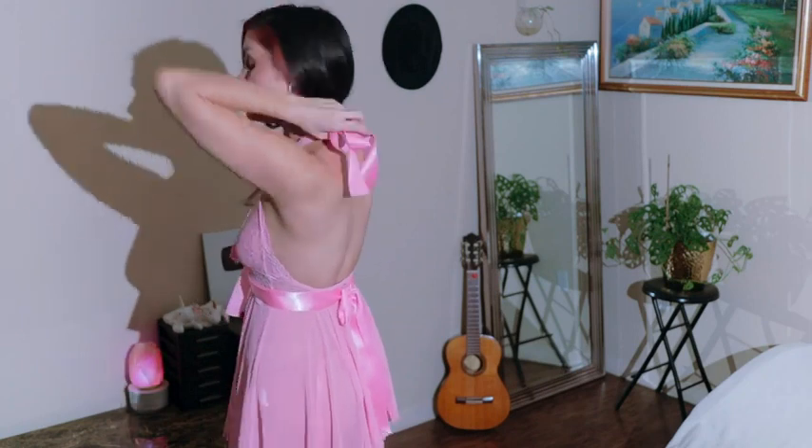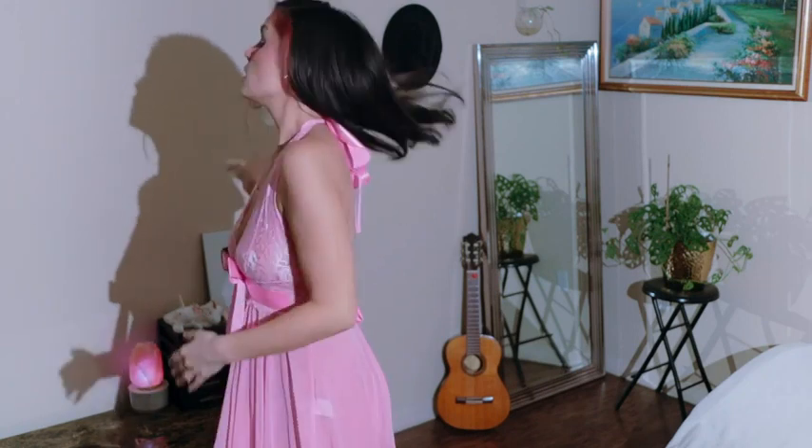We've got see-through here, a little bow, ties around to this big bow, and then another big bow on the halter, which makes this look so girly. I feel like a little baby doll in this one. I love this color — I'm glad I picked it.